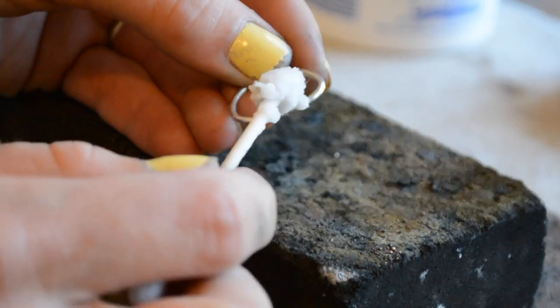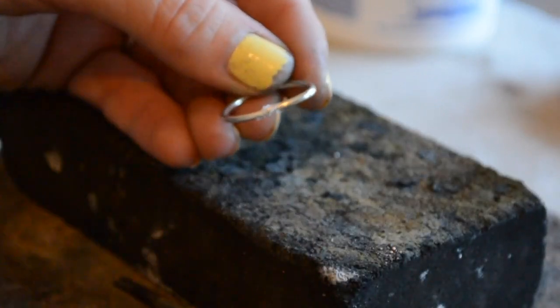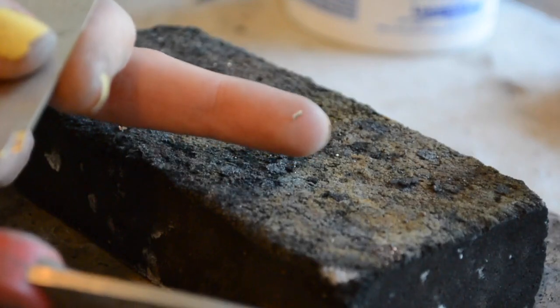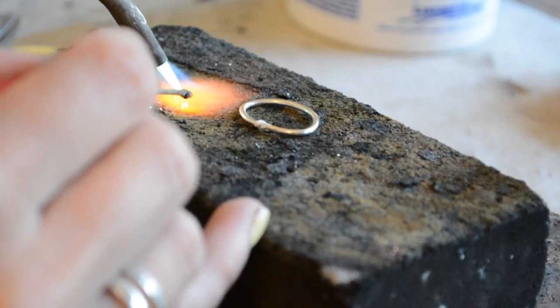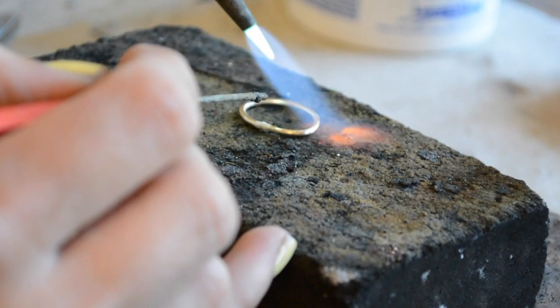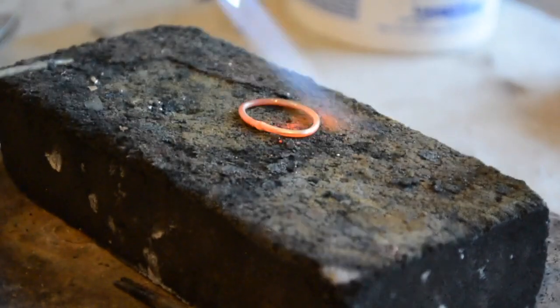Flux the ring shank right on that seam. We're doing hard solder again since this is a brand new joint — you want the strongest joint possible, especially on a ring shank that gets a lot of wear. Use just a tiny bit of solder. With sterling silver you have to evenly distribute the heat, so heat the whole ring, then drop the solder right on the seam and it flows. Done.